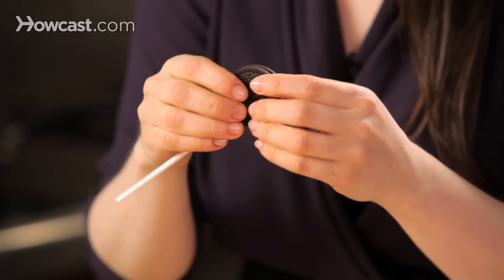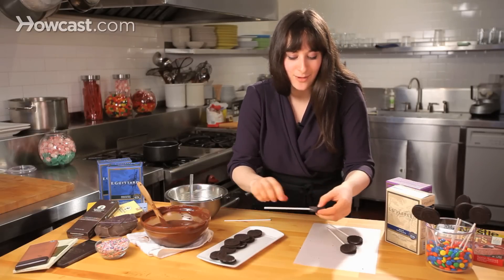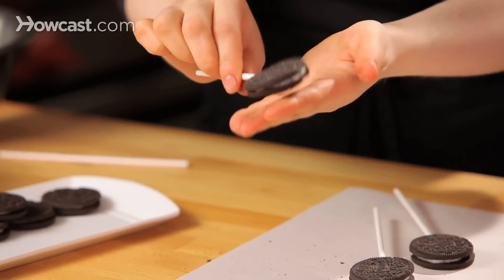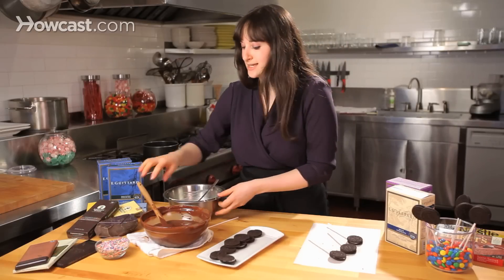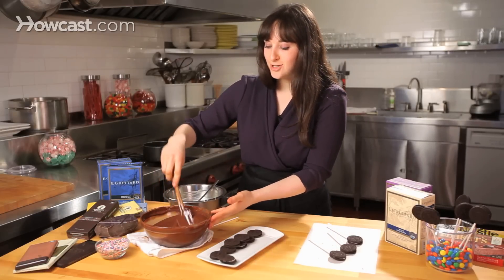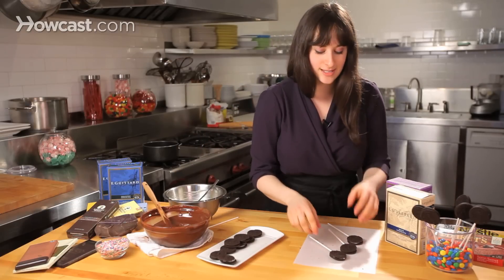I snapped one already — if you snap it, it's kind of okay, you can get away with it. So I have my pops ready to go, and now I have a nice bowl of dark chocolate. This chocolate has been tempered, so when I dip my Oreo pops it's going to set up with a nice snap and sheen — it's going to be glossy but firm.